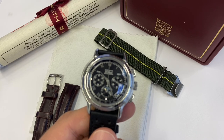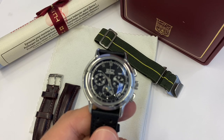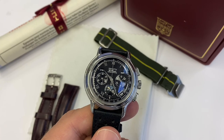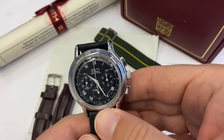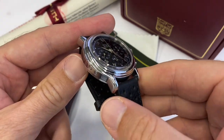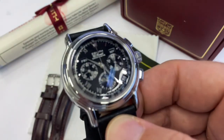At a time where everybody spends a lot for sometimes very little, it is good to remember that you can spend fairly little to get a lot. Bonjour mes amis, hi guys — I wanted to present again, you might have seen it before on my channel, the Zenith Chronomaster triple calendar moon phase.